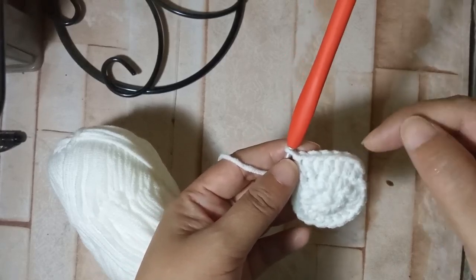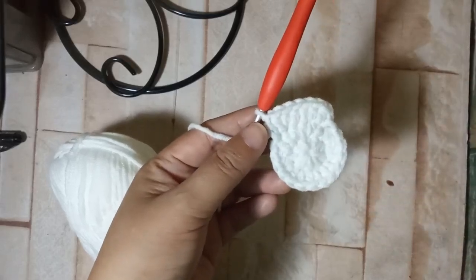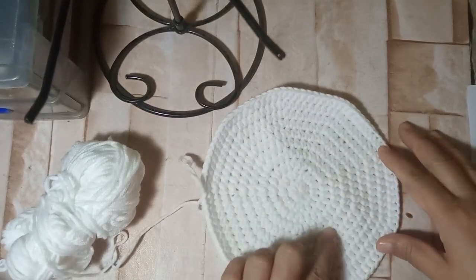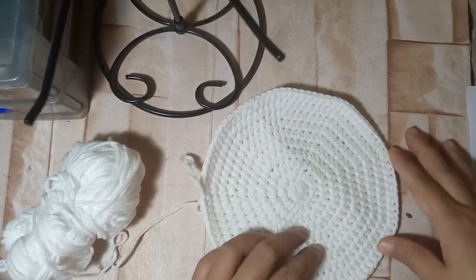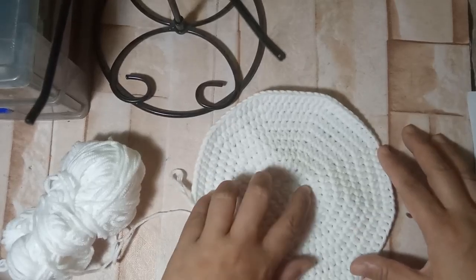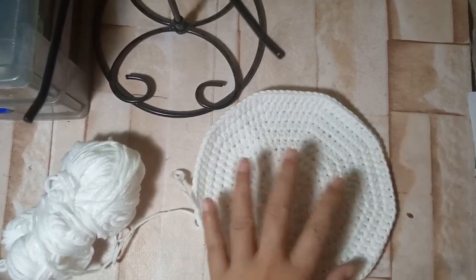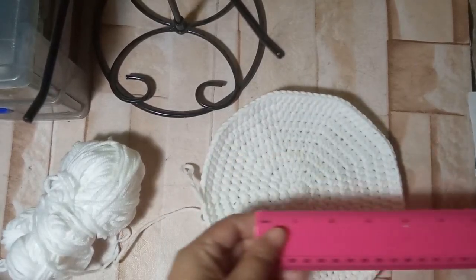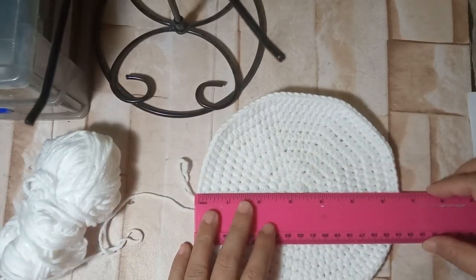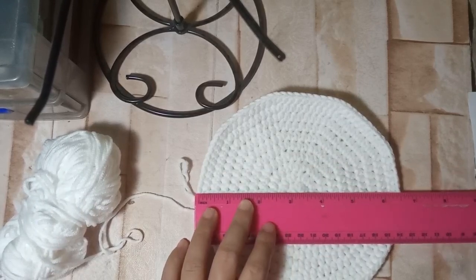For the next stitch it's one double crochet and then your increase, so I'll catch you guys in a moment. By now you should have made all 10 rounds for the flat circle we are aiming for — 10 rounds of increases — and it should give you a flat circle measuring 6 to 6 and a half inches depending on the thickness of the yarn.